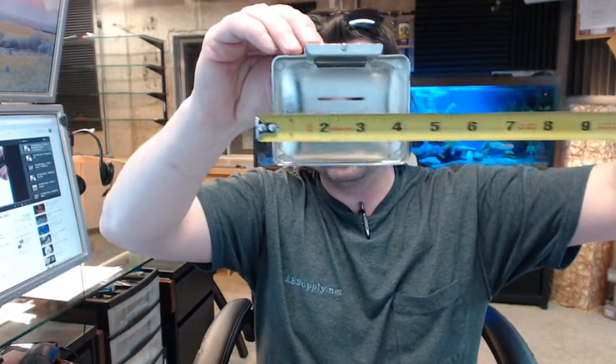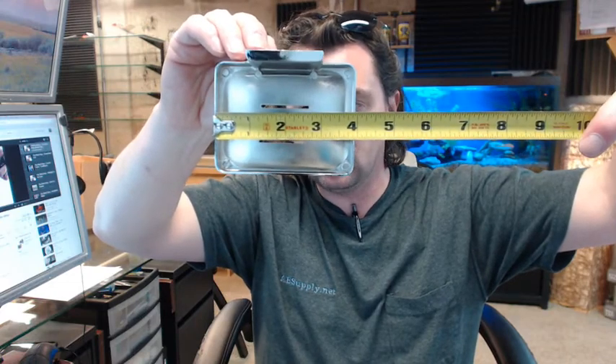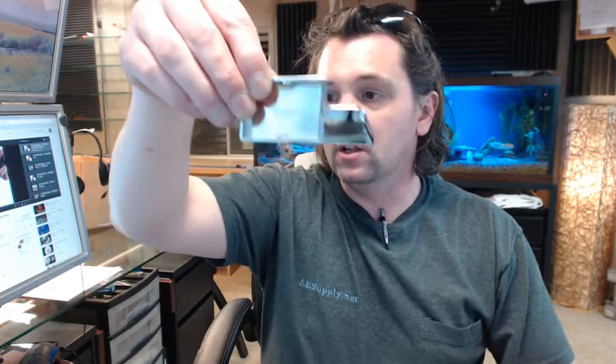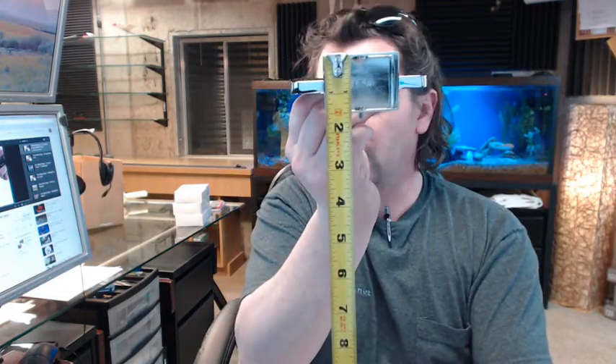Looking at the cut sheet you can see dimensionally that this is 4 inches wide — it looks a little bit shy on 4 inches, but that is somewhat typical when you are dealing with imported material from a manufacturer. It looks like you are going to have a projection of 3 and a quarter inch, and it also looks a little bit shy per the cut sheet. Your mounting plate is 2 inches wide and an inch and a half tall.